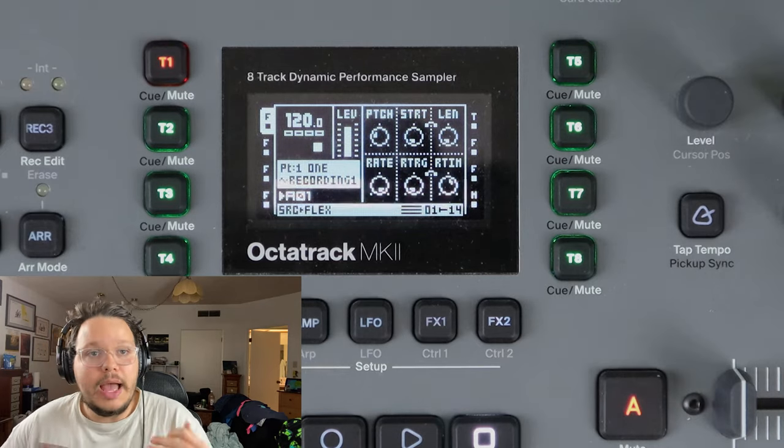Before we even get into the next bit, there's a crucial bit of information I forgot to deliver - you need to turn on this setting which is buried in the personalize menu. You need to go into project, then system, then personalize, and go all the way down to Record Quick Mode. I ran into this issue with a student. If you don't have Record Quick Mode on, sampling just won't really work at all in this way. I don't have a really grand explanation as to why. Just listen to your dad and do what I tell you and we won't have any problems.